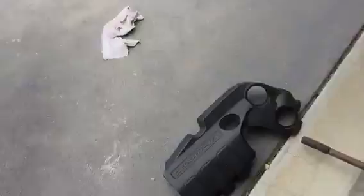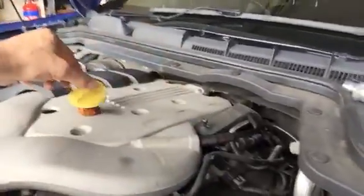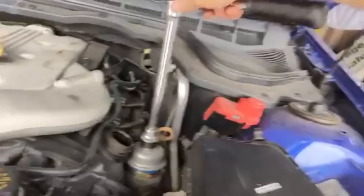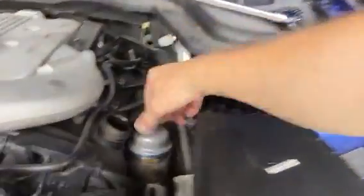Next, take off the engine cover. Underneath here you'll find the oil filler cap, which is there. Take that off, and over here we've got the oil filter which uses a 24mm socket. It's a cover and you'll find the new filter is just like a paper filter. Remove that.